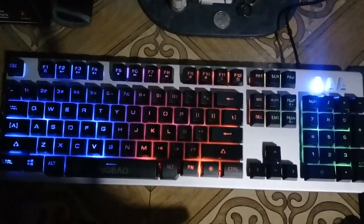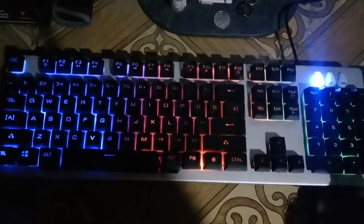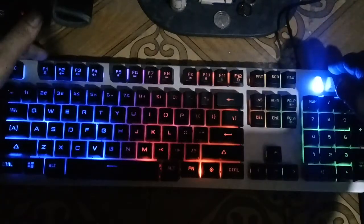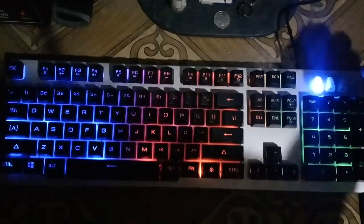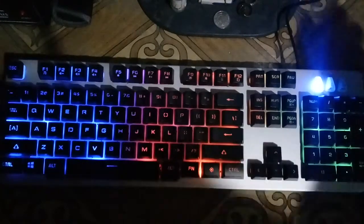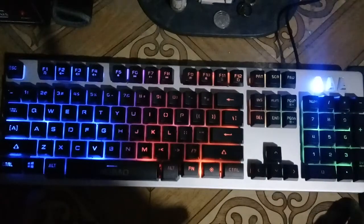Before I forget — it also has rubber feet on the bottom, and there's an adjustable riser on the upper portion of the keyboard so you can raise the height for better or more comfortable typing.